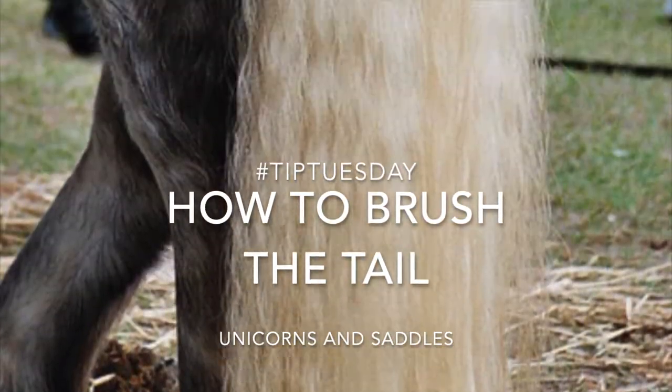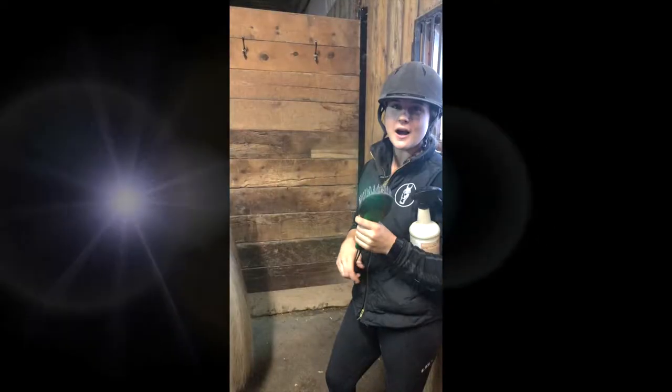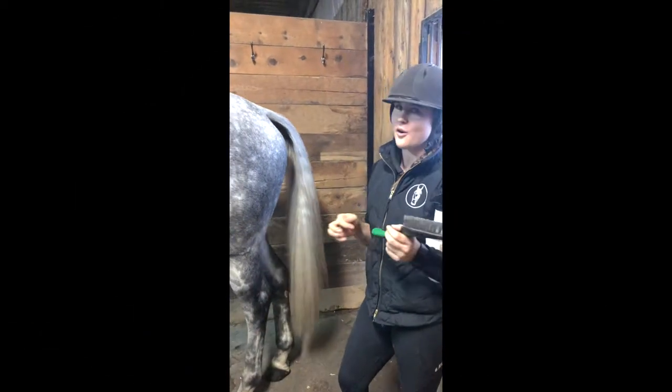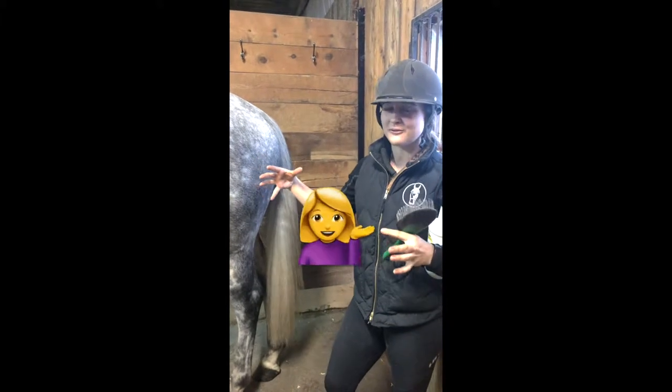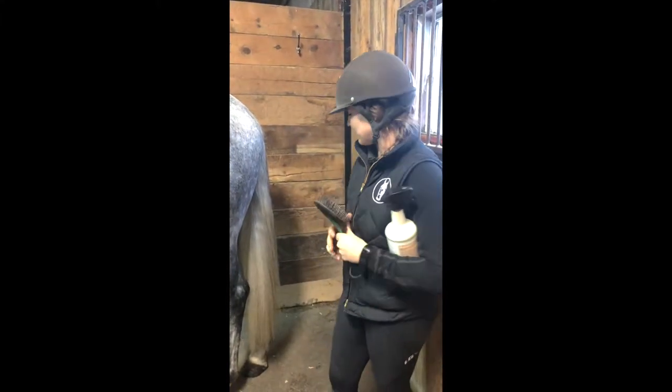Hey guys, this is Steph from Unicorns and Saddles. Today we're going to go over tips and tricks to brush your horse's tail. If you're like me and you want a horse with a big beautiful fluffy tail, there's a way to make it happen.